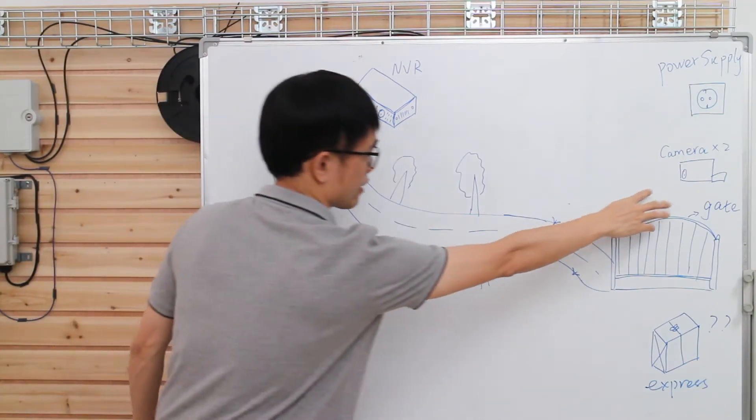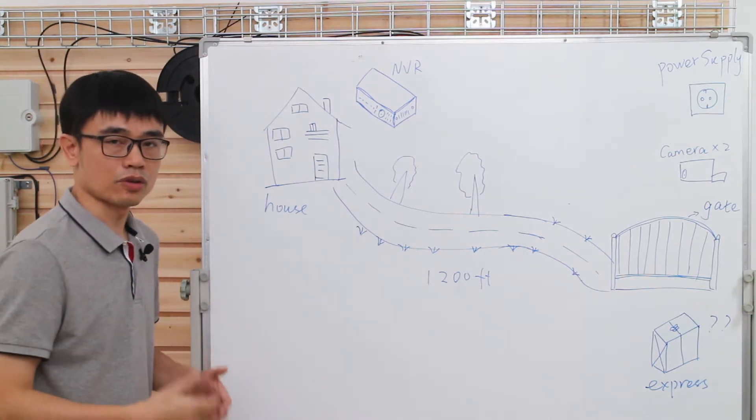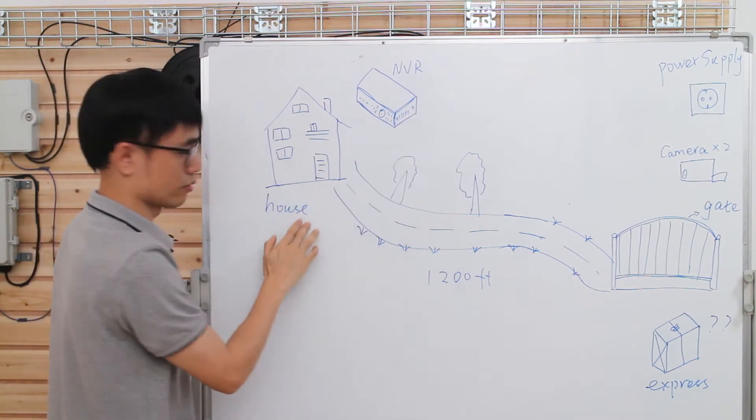The customer wants to install two cameras at the main gate so he can monitor the front. If a package is missing, he will know whether it was stored or not delivered. He will keep the recorder — the NVR — at the house.